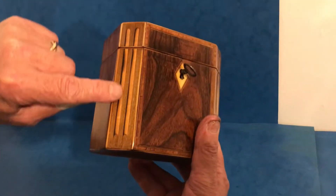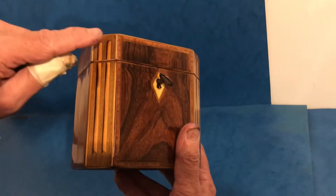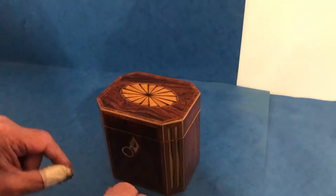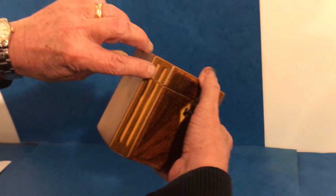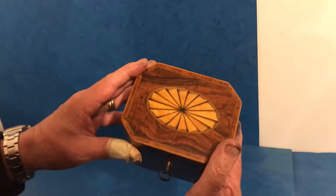They used to get this effect by dipping the timber — the hairwood — into boiling hot tins of sand and scorching the edges. The same on the fan, and it gives you this three-dimensional effect.